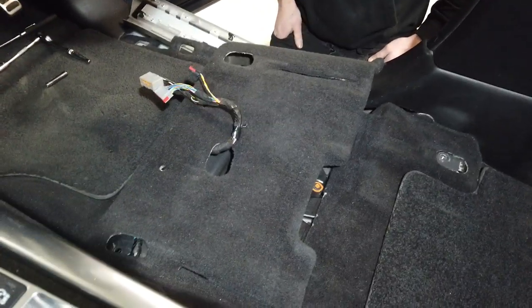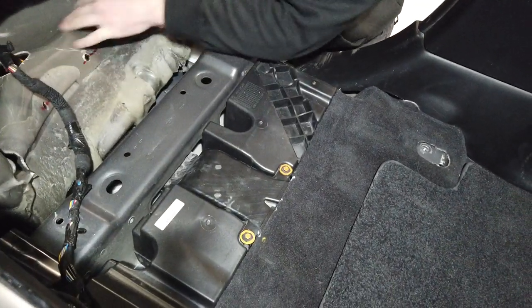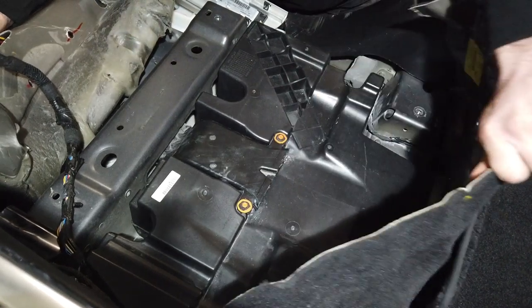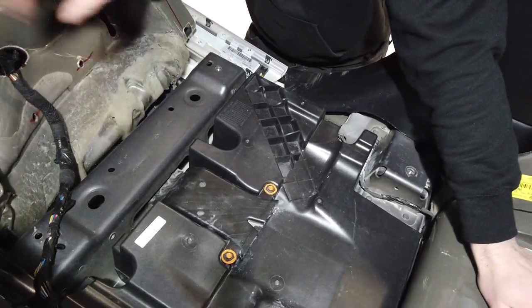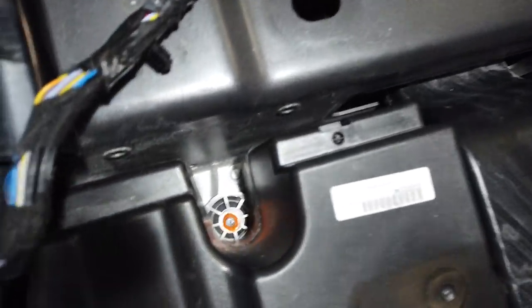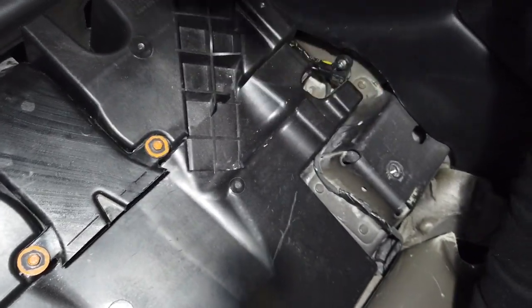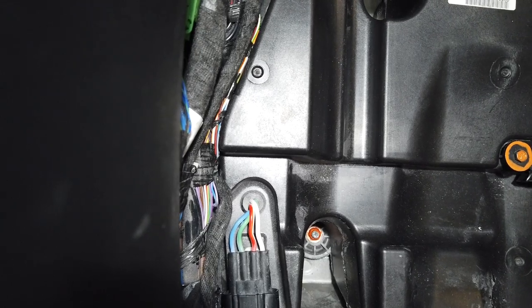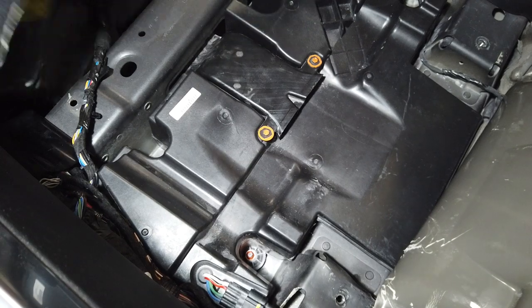Let's come around the other side of the car and pull that carpet back. What we've done is taken the subwoofer out so we could colour the fixings orange. You've got four 10mm nuts — you can see them down in those little corners: one, two, three up in this corner, and one right over there. Then there are also some 8mm bolts over here.